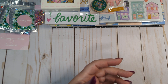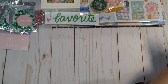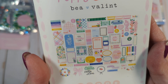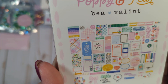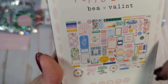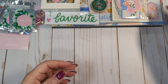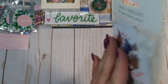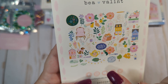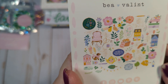We have a couple of ephemera packs — one has 70 pieces and one has 72. I'm not going to open these, but we have all of these beautiful little tags, little journaling spots and frames, and all of those little things. And then we have this pack, which I think has mostly little icons — you get 70 pieces in this one: some kitty cats, a little doggy, some leaves, florals, and houses.